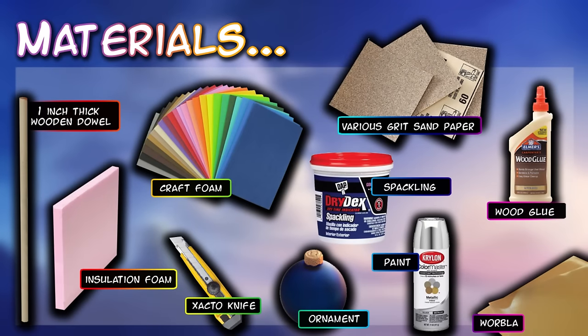Here are the basic materials that I used: a 1-inch thick wooden dowel, insulation foam, craft foam, an exacto knife or a foam cutting knife, Christmas ornaments for the orb, spackling, sandpaper in both thin and thick grits, wood glue or carpenter's glue or gesso, acrylic paint or spray paint, and optional worbla and a heat gun.